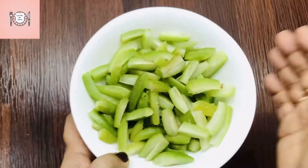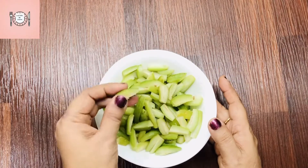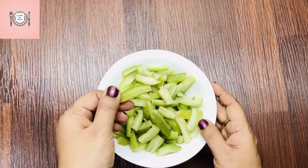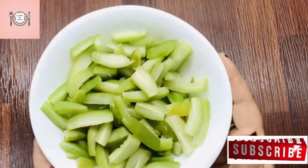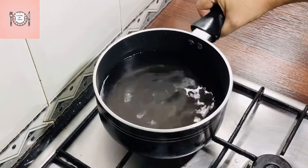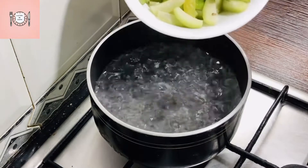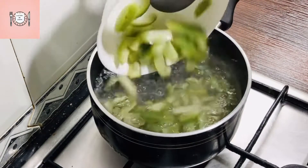Now we will cut all the pieces. We are able to use this like an ordinary person would prepare it.